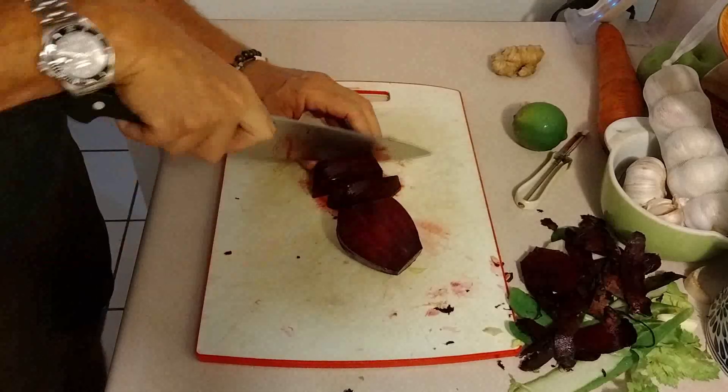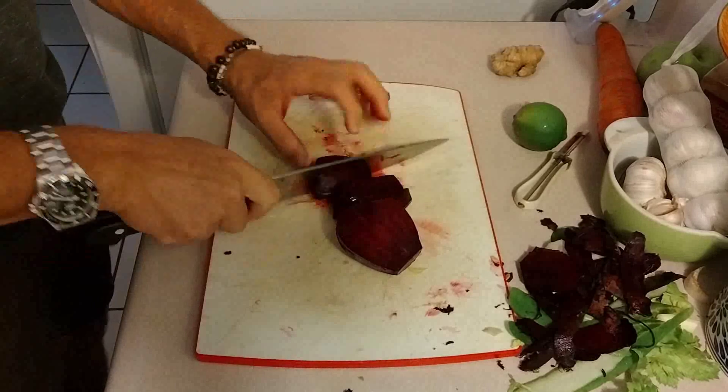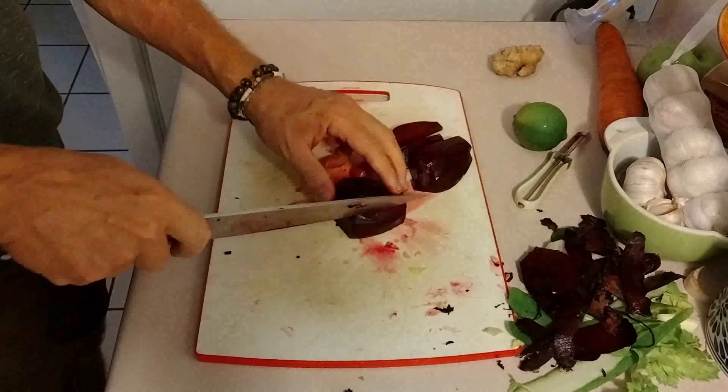Beets is something that is quite delicious raw, but in juices it gives it obviously a very reddish color.